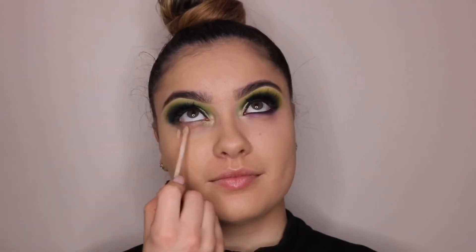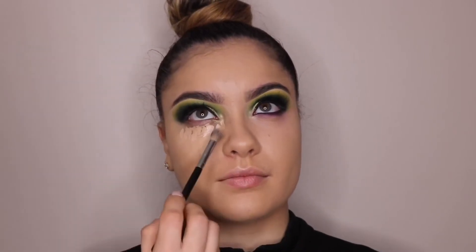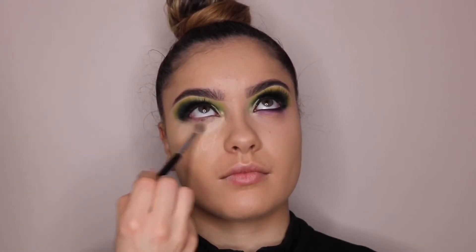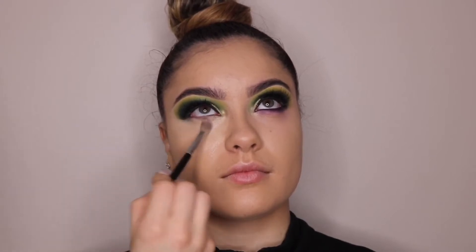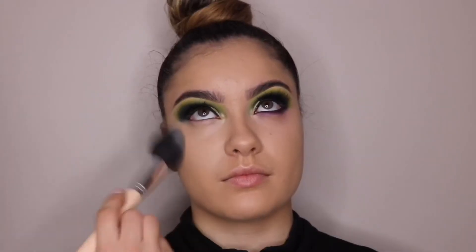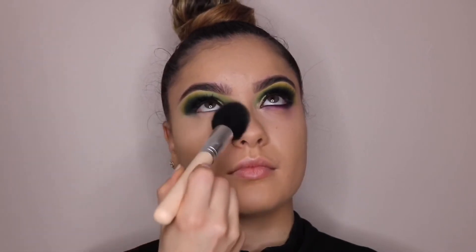For concealer, I'm using the Maybelline Fit Me Concealer and adding that underneath her eyes, blending it out with a fluffy concealer brush and then a mini makeup sponge to make sure everything is nice and blended. Then I'm going in with some RCMA no color powder to set her foundation and concealer.